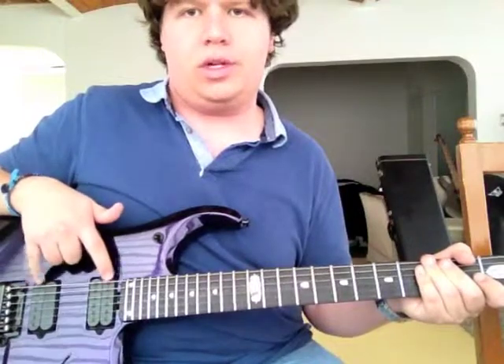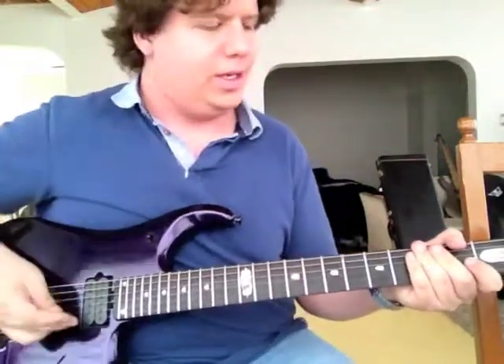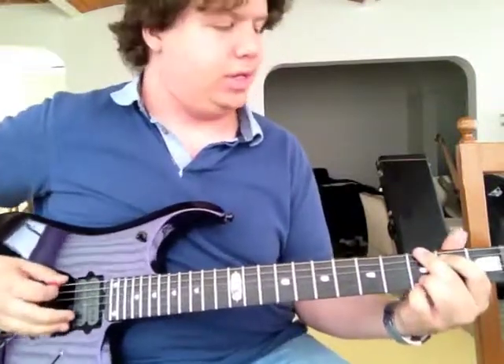For this next sound, I'm going to be using the outer coils on each pickup, and this gives you more of a Fender-y, twangy, spark-clean type of sound. That's very nice.